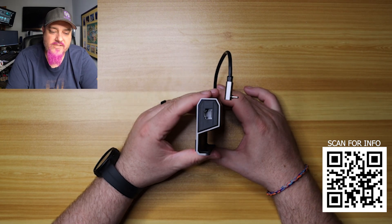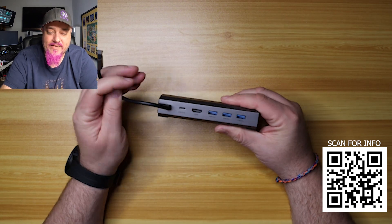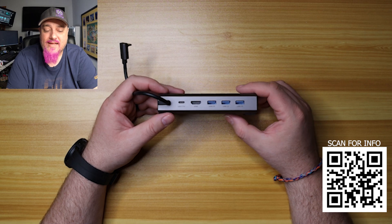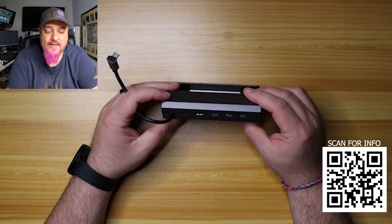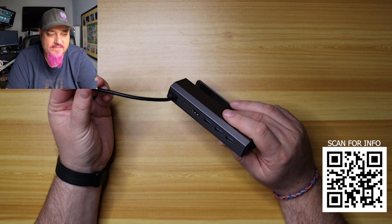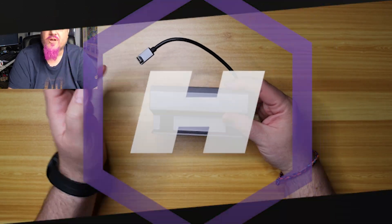On one side we have nothing. The other side has an RJ45 gigabit LAN port, which is nice to see in case you want to plug it into your network. On the back we have USB-C power delivery at 100 watts, HDMI that does 4K 60, and three USB 3.0 ports — great to see for your peripherals. The cable feels kind of plasticky but has a good flex to it while still being rigid, so I think it'll work really well to keep it in place where you want it.